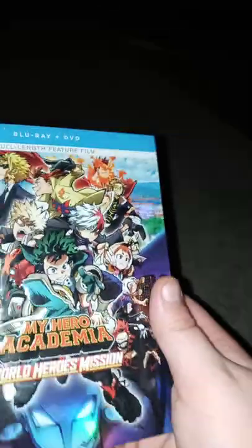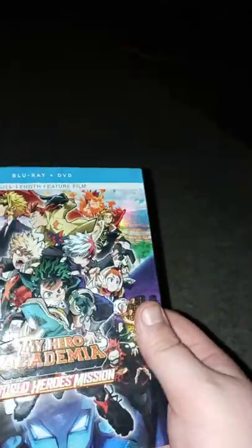Look at that, they got it embossed too. Pretty cool, right? Look at the background — look at what Deku's doing. He's doing a John Cena reference.